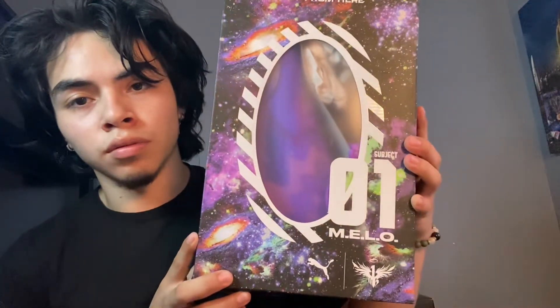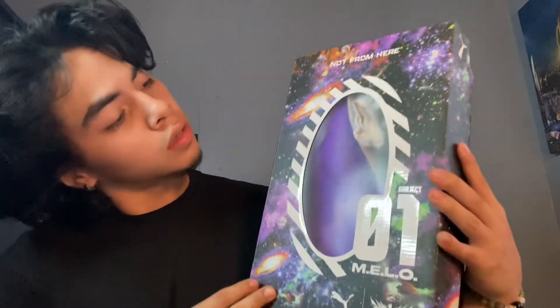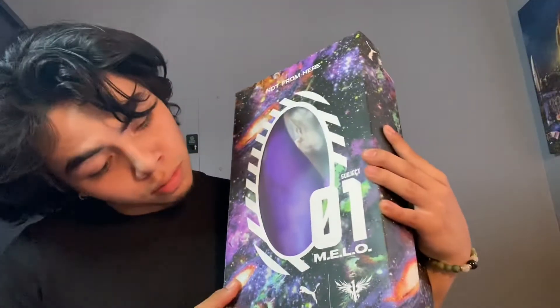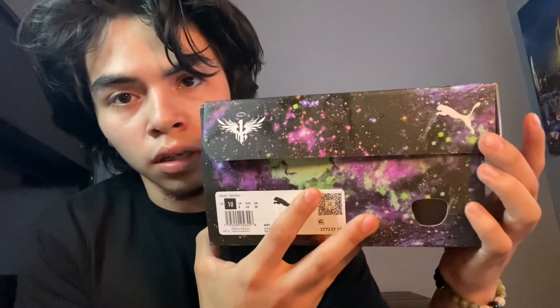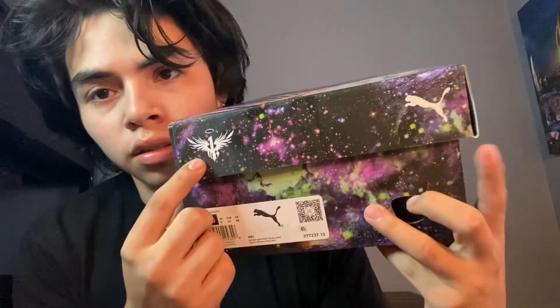I'm gonna show you the box. He went all out on this - this box is pretty stiff. You can see it says Melo and that's his number I believe. And it's like a 'test subject' theme, with his shoes in there. It says 'not from here' on there too. The Puma logo is down here and you can see the size right there.